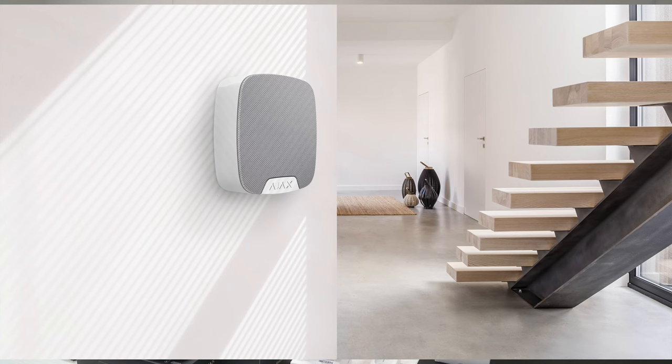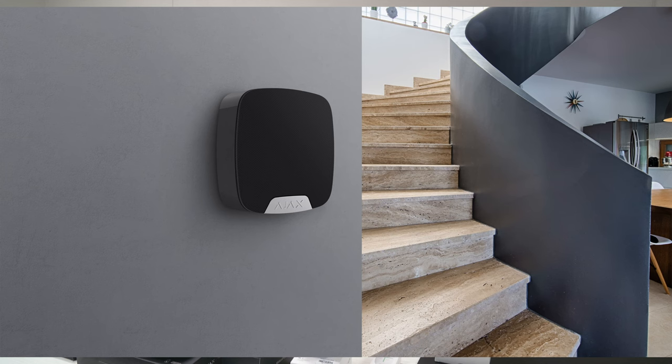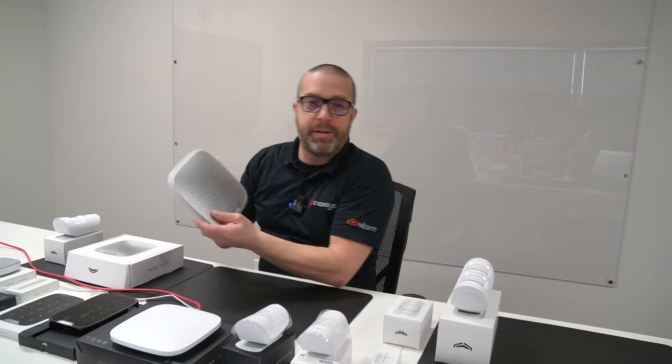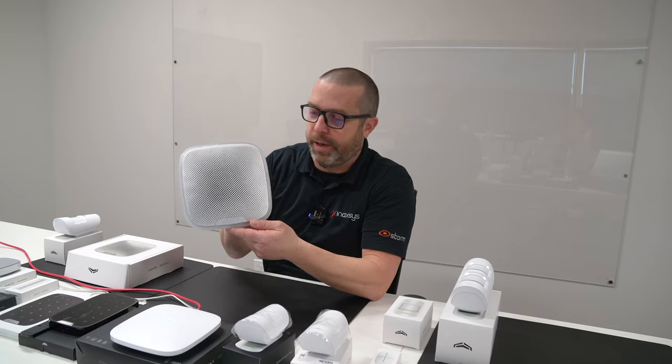For an apartment or office, these sirens have a very sleek design and really fit with the environment. They are available in white or black — the same applies to the outdoor siren — so they can obviously match the theme of the room.